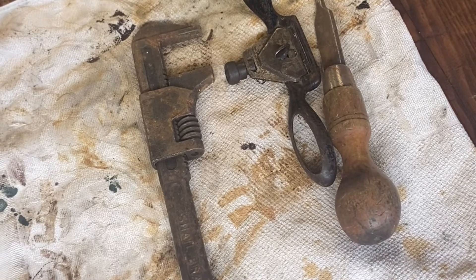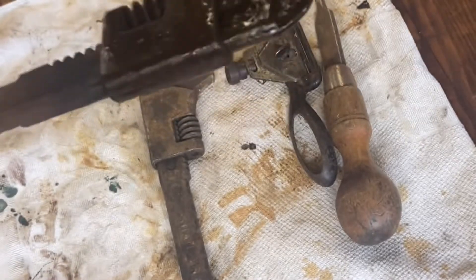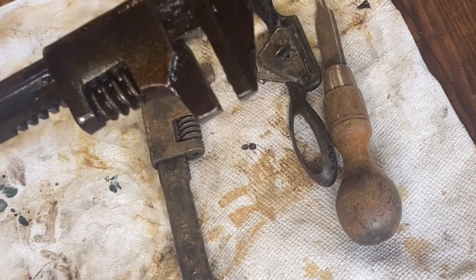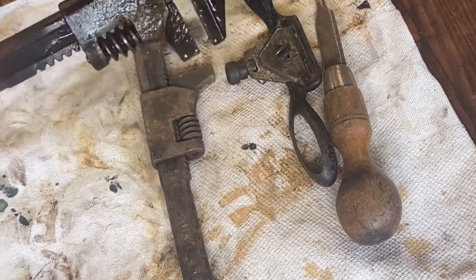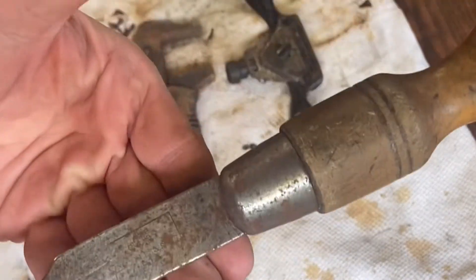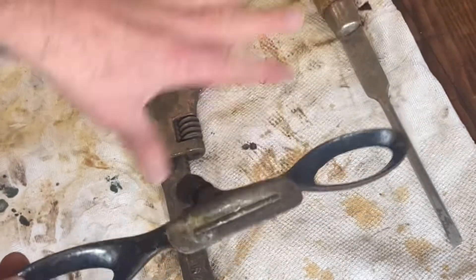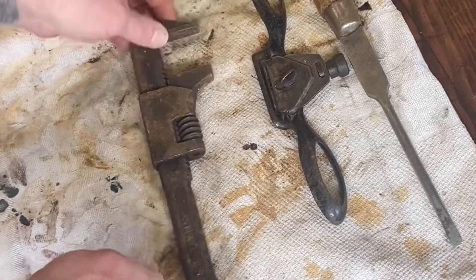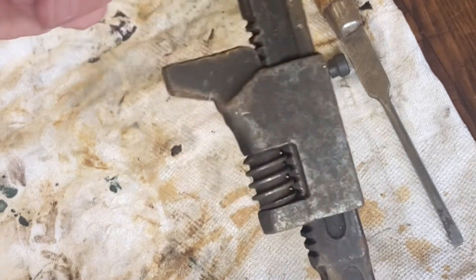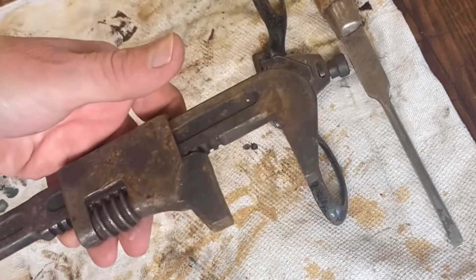I've been thinking what to do. I was going to do this King Dick spanner, but it is totally and utterly seized — it's soaking in WD-40 at the moment and will not budge one inch. I was thinking about doing a screwdriver, but I did one of them not long ago. This is a really nice Preston spokeshave, steel — I will do that at some time. So I thought, do you know what? I've got a lovely old — I reckon 1930s perhaps, maybe a little bit earlier — Snail brand, made in England, auto wrench. I'll do that.